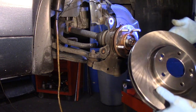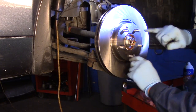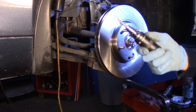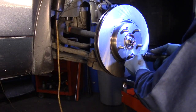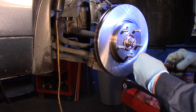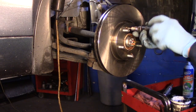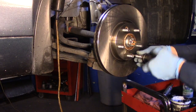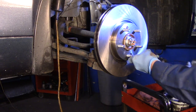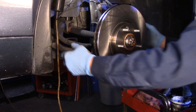Now we'll take the new rotor and put it back on. Make sure when you put it on that the two screw holes line up with each other. You can use a regular screwdriver or an equivalent driver to turn them in. Catch both screws before you tighten either one all the way. You don't have to do this at home, but at the shop I make these as tight as I can just to lock it in place. Now the rotor is finished.